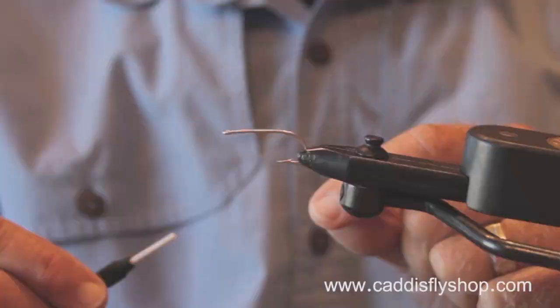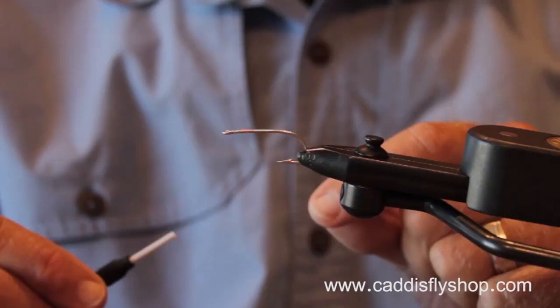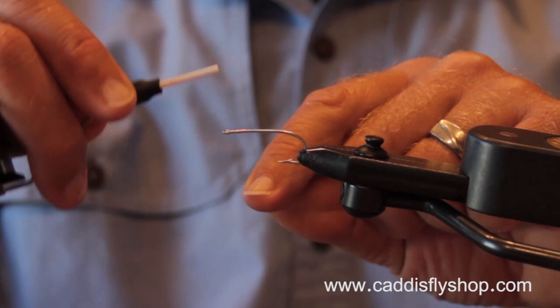Welcome to the Oregon Fly Fishing Blog. I'm Jay Nicholas. We're going to do another in our series of saltwater fly tying and fly fishing videos. This is another in our series of saltwater flies — Pacific salmon, cutthroat, and rockfish flies.